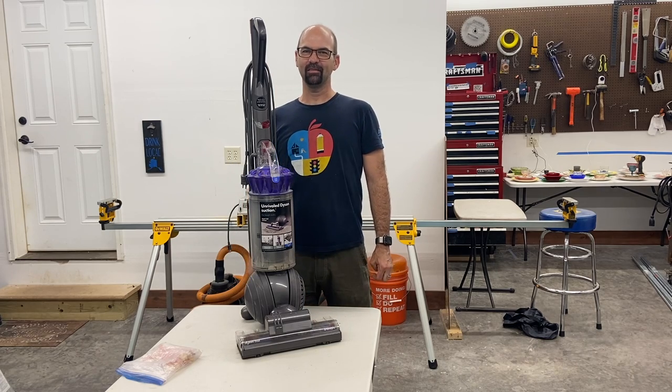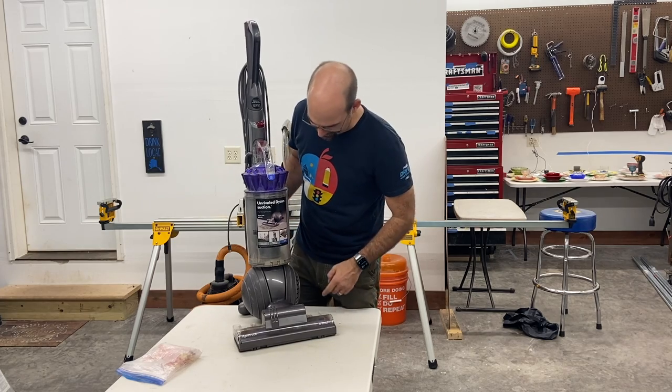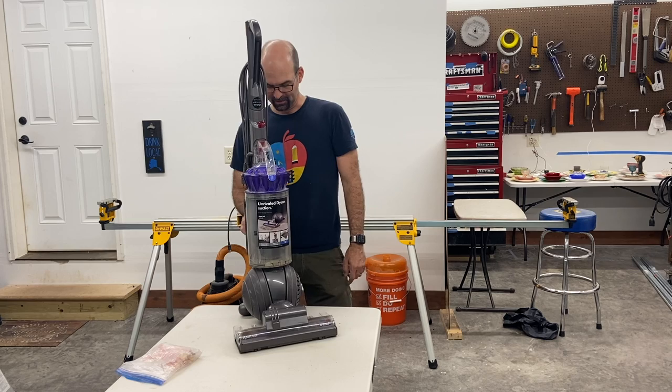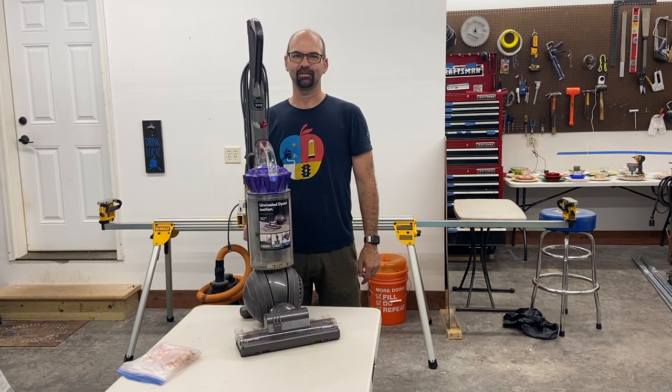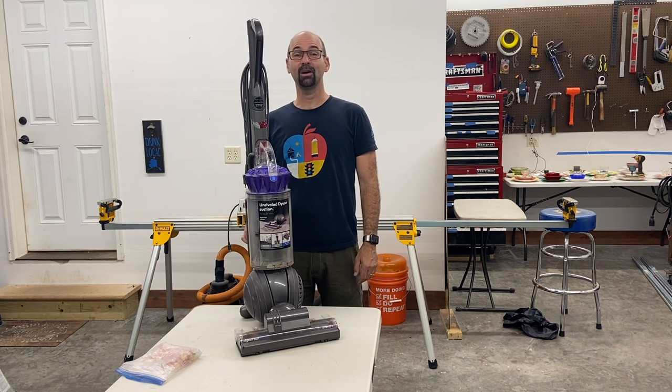Hello, this is a bit of a public service announcement for anybody that has one of these Dyson Ball Animal Plus vacuums. Got this from Costco a few years ago. It's a great vacuum, but it has one problem.